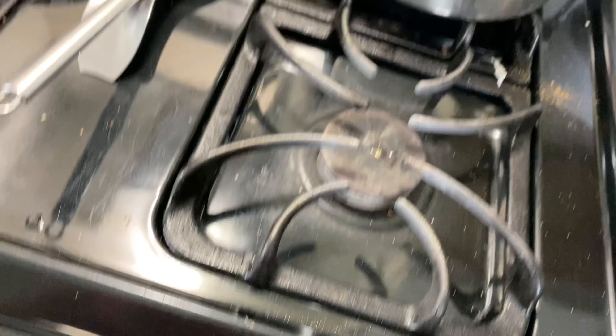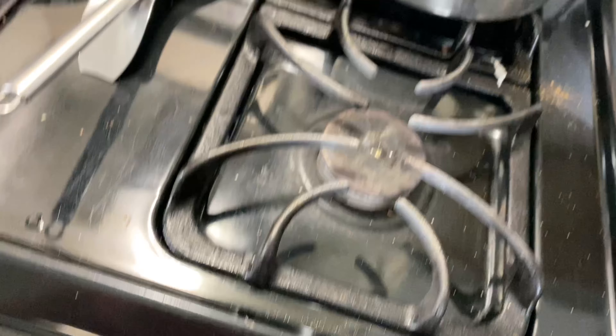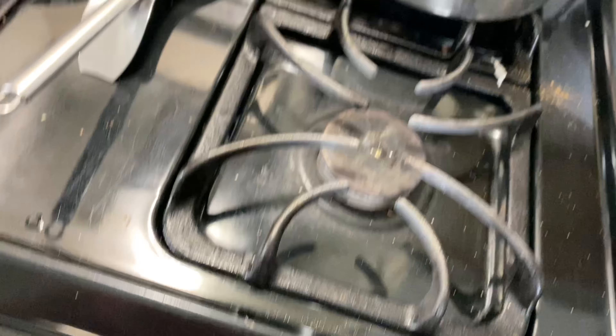Today we'll be making chili for dinner. I have chili sauce, my seasonings here, and I'm using ground turkey to make this chili. These are the seasonings that I will be using.